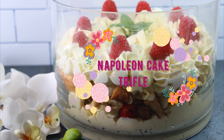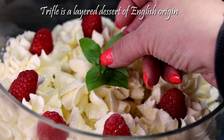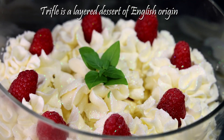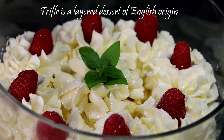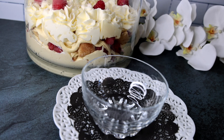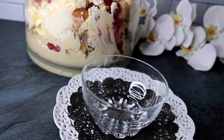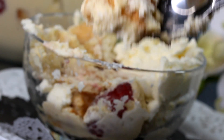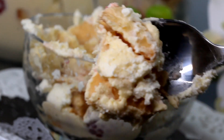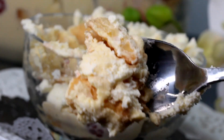Hi guys and welcome to my channel. Today I want to show you how to make napoleon cake trifle. Trifle desserts are very popular during the holiday season, because they're very well decorated and they look good on the holiday table, but also because of its convenience — it is pretty much a deconstructed cake that is layered with cream that you could simply scoop out and enjoy.